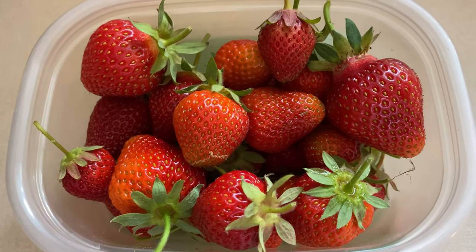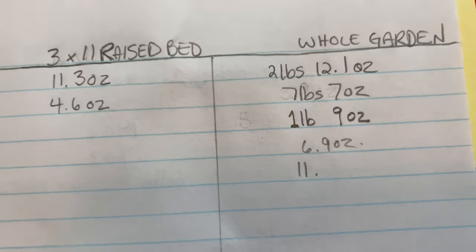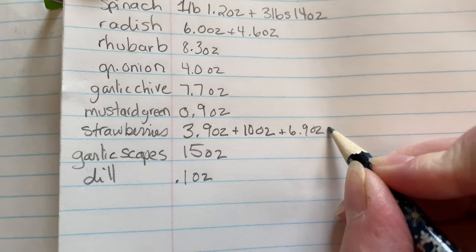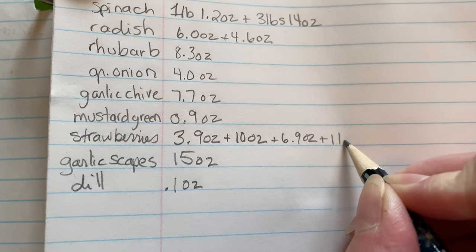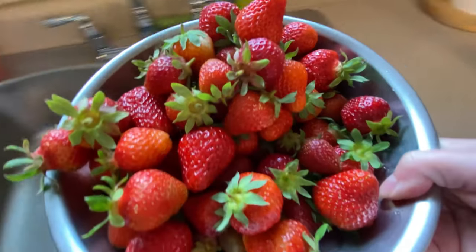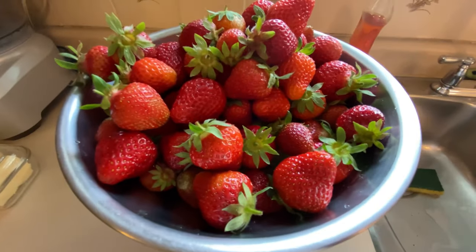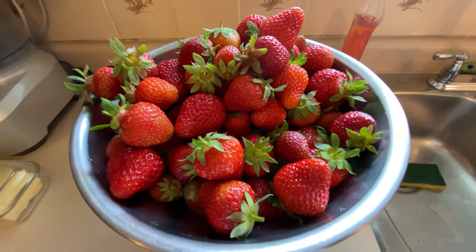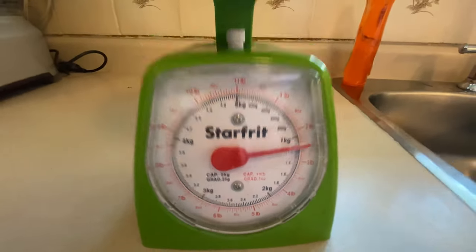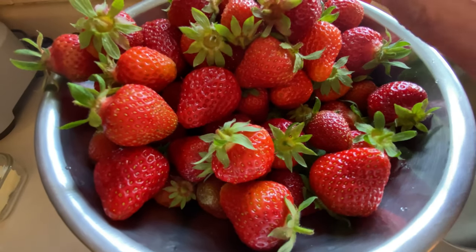More strawberries every day — 11.3 ounces today. We are just getting bigger and bigger hauls. Our June-bearing strawberries are doing really well in June — two pounds seven ounces of strawberries from the garden today. We're just eating them like crazy, but I'm going to have to make jam or freeze them.